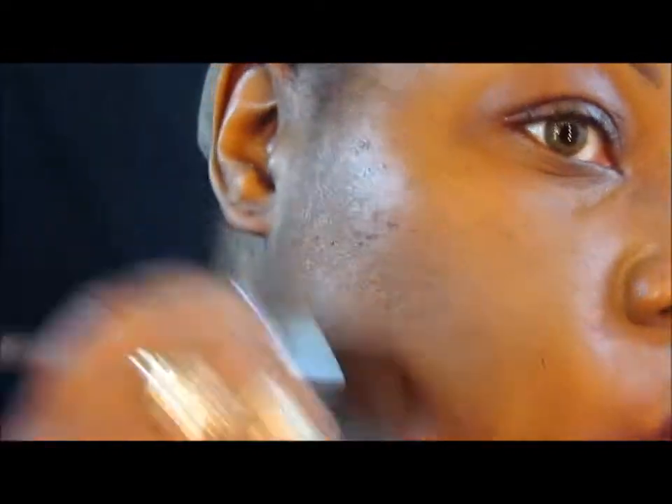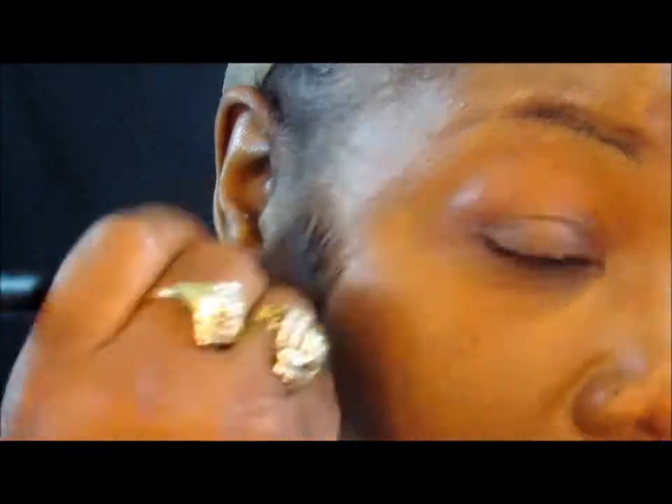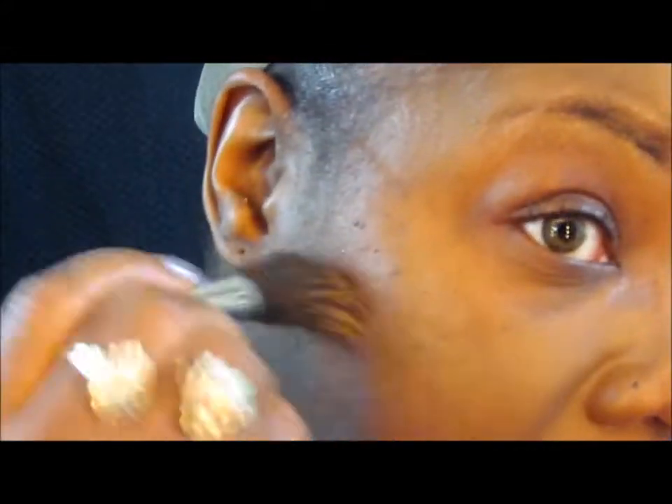Okay, on this first coat it ain't doing nothing for these spots and dots. It feels good on my face, but like I said, it ain't doing nothing for these spots and dots. I'm going to go in for round two.